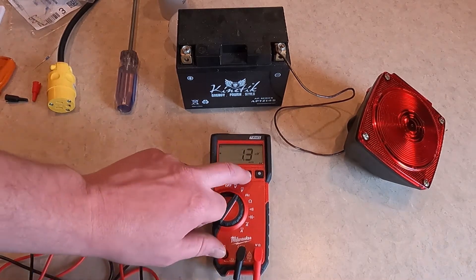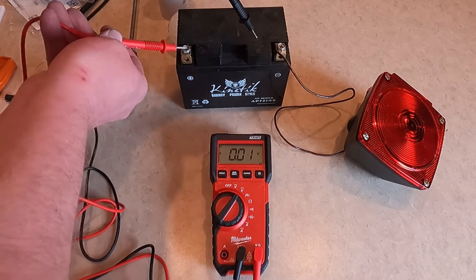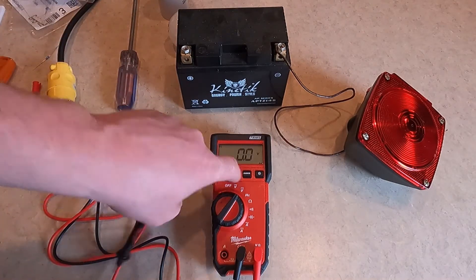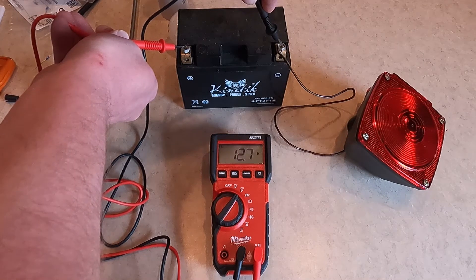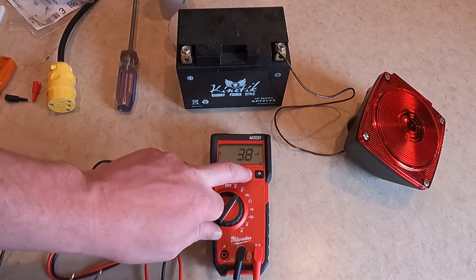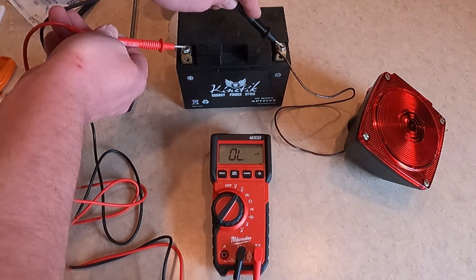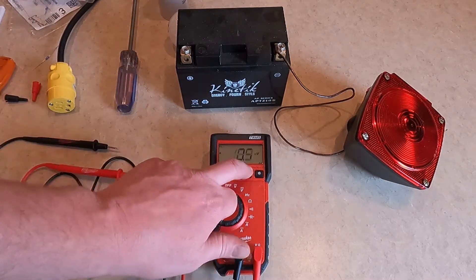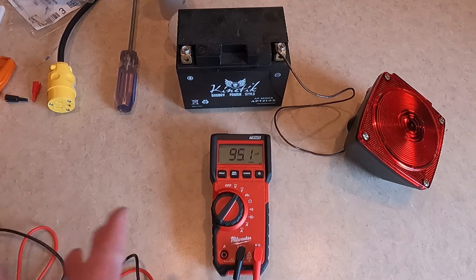If you were to range that, you can see 12.75. But if I choose a higher range, now it's reading 12.7 — so I don't have as much resolution. If I'm on millivolts and try to measure, it'll say overload because the range is too low. Ranging is useful if you're looking for better resolution; otherwise, auto is the way to go.